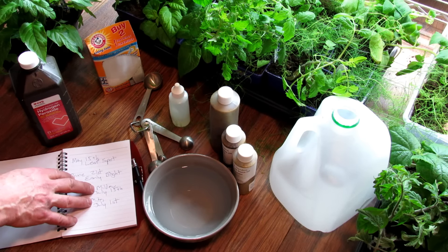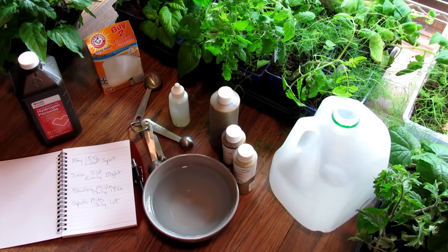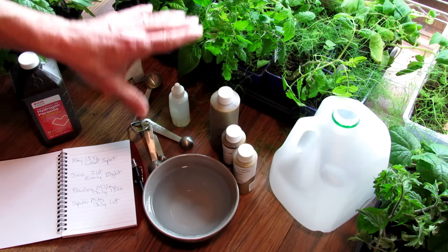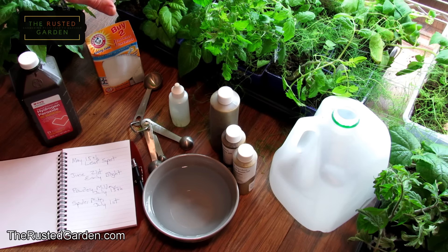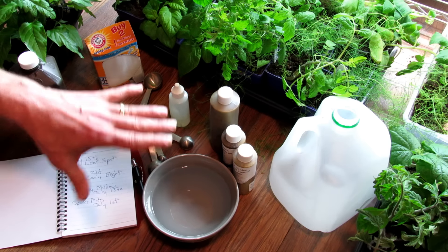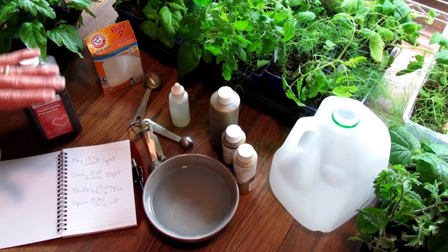Another thing people say — and it's a truth and it's a myth — is that if you have healthy soil and healthy plants, they can fight off diseases better. But it doesn't mean they stop diseases and pests from getting on them. It also means that if a pest or disease shows up on your plants, it is not your fault — 100% not your fault. Every gardening zone is going to have its different issues and problems.